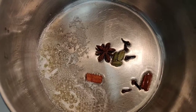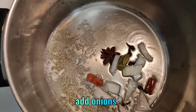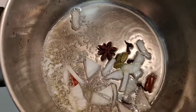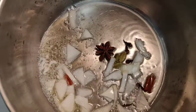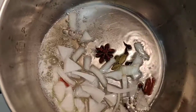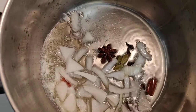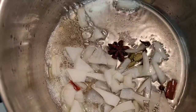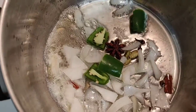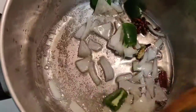After adding the dry masala ingredients, add some onions and fry well. Now add some chillies and mix with the onions and fry well.